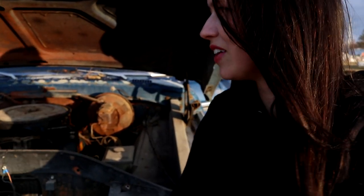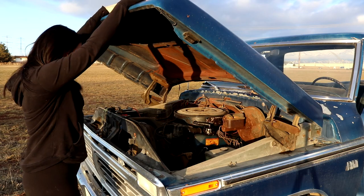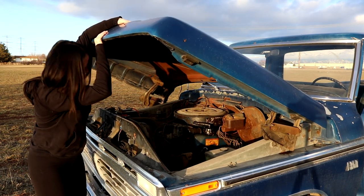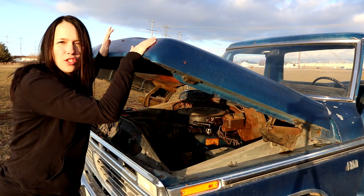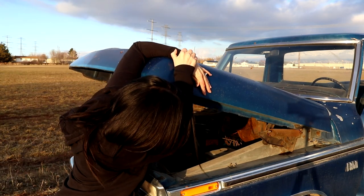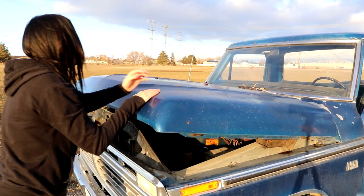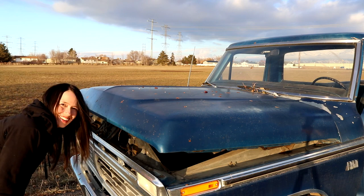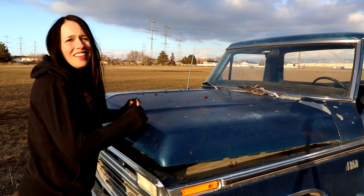I've seen some people fix up trucks and they look so pretty. I'm going to get rid of the grease and the rust — it's gonna be beautiful. I cannot shut the hood — this is so embarrassing, it's going to break. Note to self: make sure you can shut the hood on your next truck.